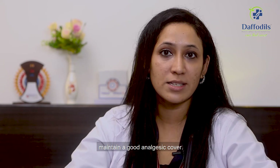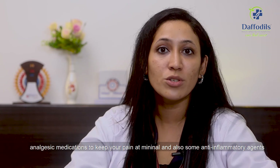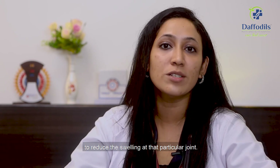Last but not the least, maintain a good analgesic cover. Your orthopedic doctor will advise certain analgesic medications to keep your pain at a minimum, as well as some anti-inflammatory agents to reduce the swelling at that particular joint. Thank you.